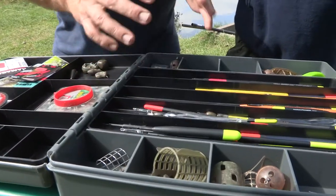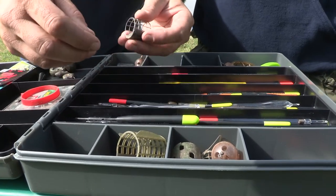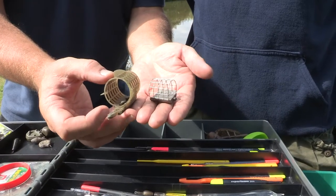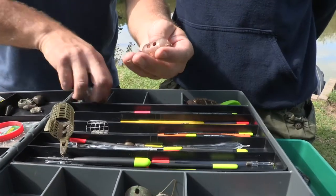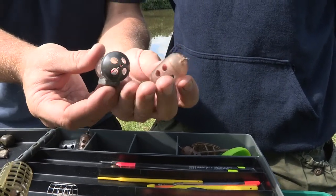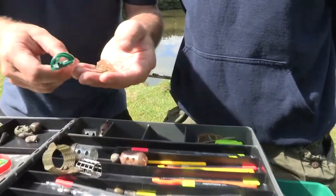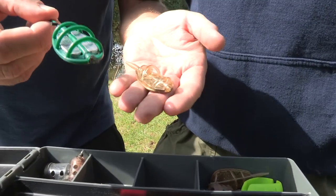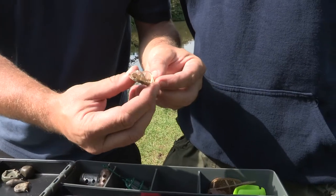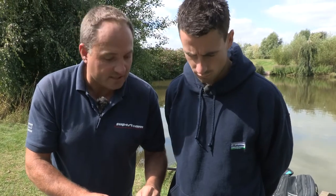Then we move on to feeders. You've got a multitude of different styles of feeders, different capacities and different weights. You've got open end feeders for use with ground bait and pellets. You've got block end feeders for use with maggots and casters. And we've got the more modern method feeders in a fixed format with elastic incorporated into it, and a running format. We'll look at method feeders and all the feeders in more detail when we get stuck into the detail.